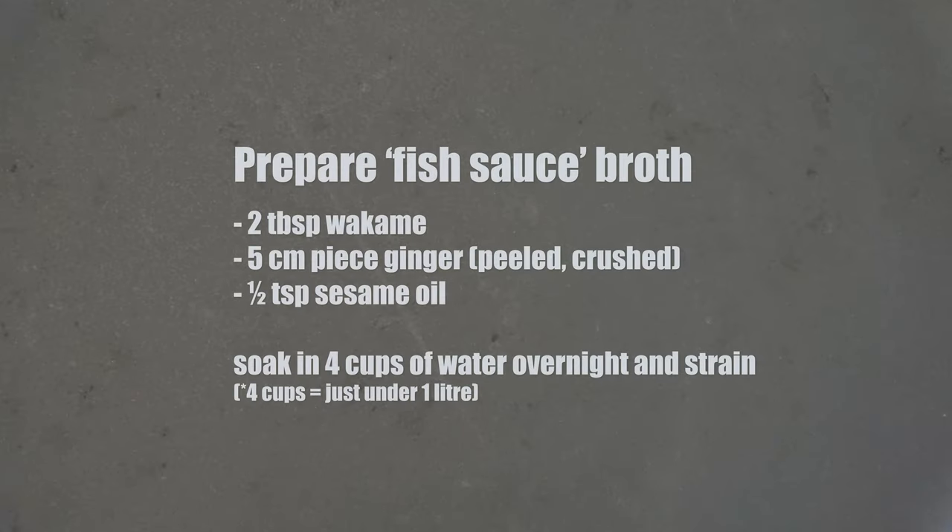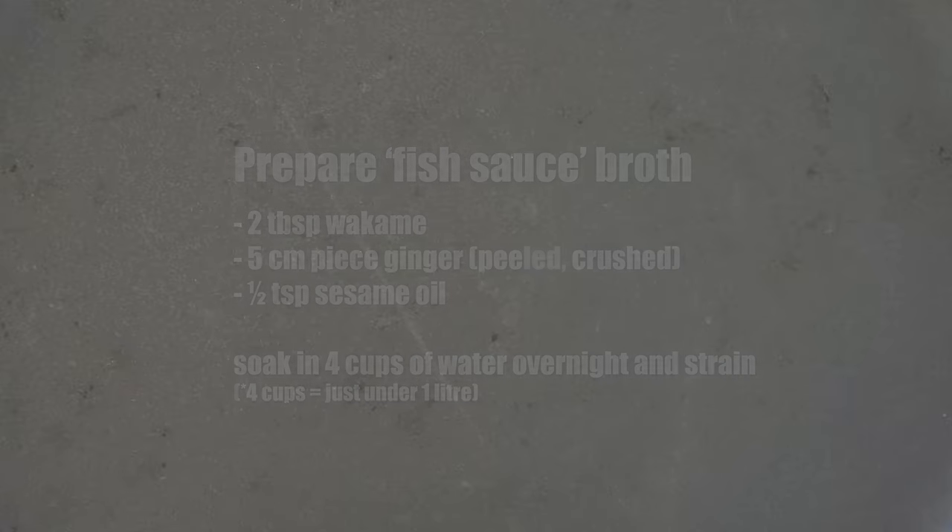We will need to plan ahead with this. Take two tablespoons of wakame, a five centimeter peeled crushed piece of ginger, and half a teaspoon of sesame oil. Combine it with four cups of water, which should be just under one liter, soak it overnight, and then strain it so that all you are left with is just the infused liquid.